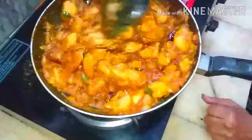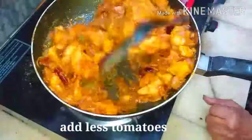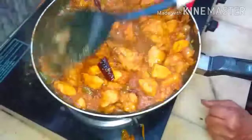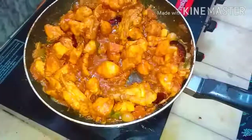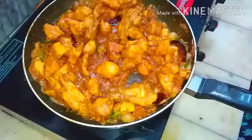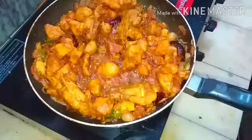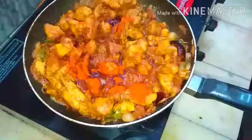One thing to keep in mind is to add less tomatoes for this recipe. If you want sourness, you can add lemon juice at the end. I feel a little chili powder is required, so I am adding half a spoon of Kashmiri chili powder.